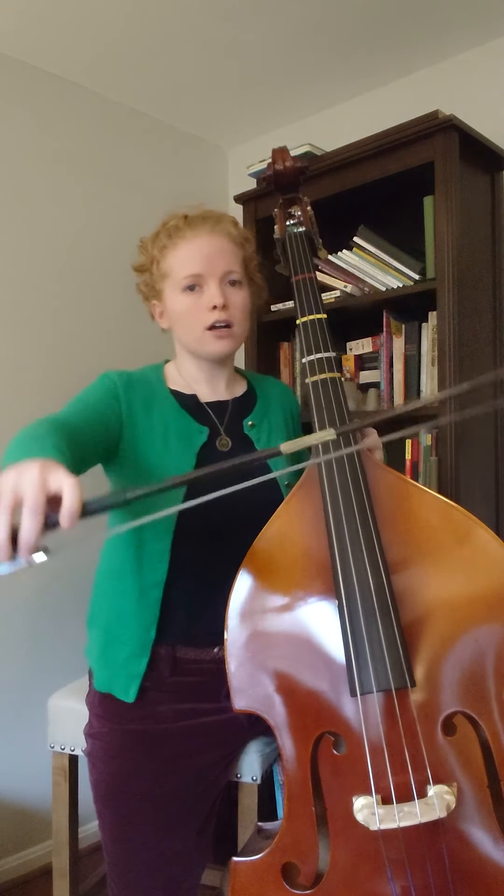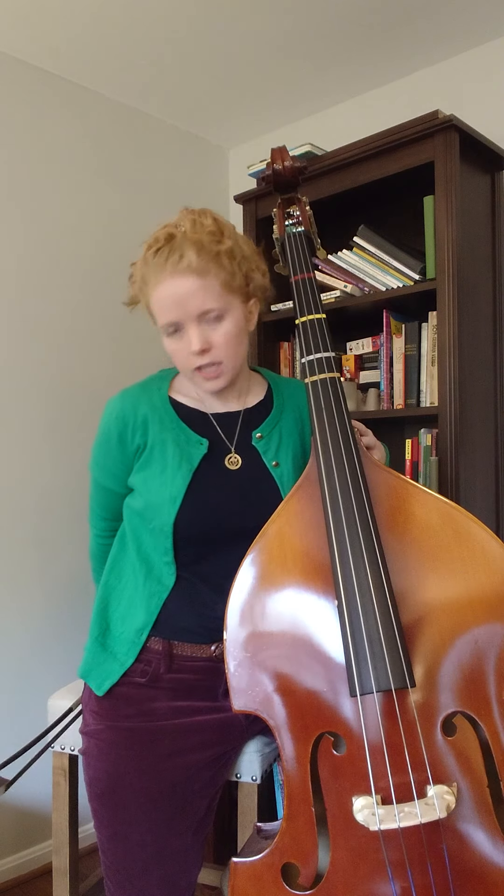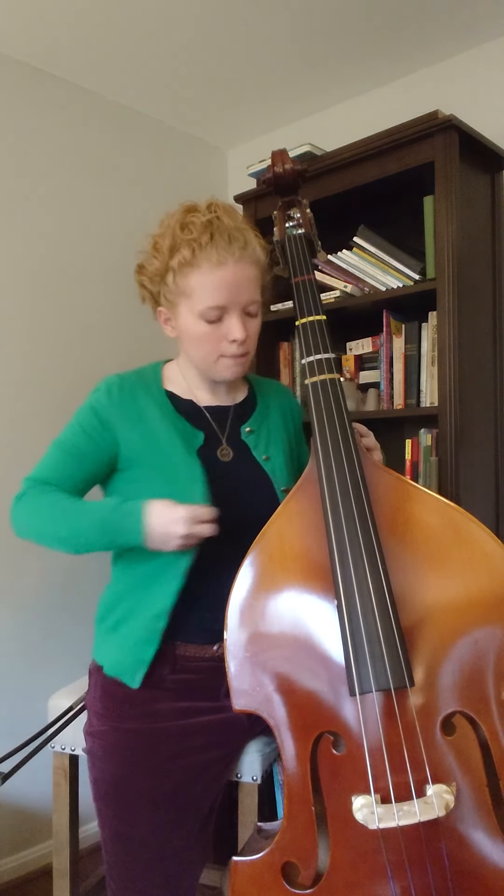You'll want it positioned so that your frog is close to your bow hand. I'm doing mine with my frog kind of back behind me just a little bit, and that'll really help you when we get to line five.